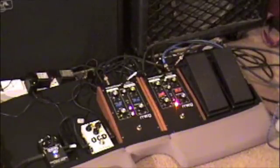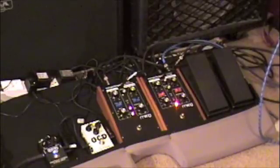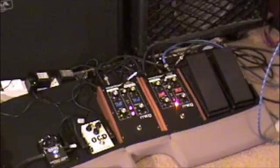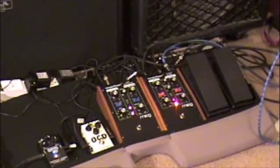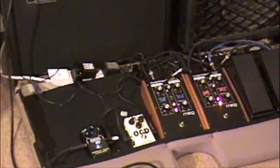The next setting I have is the LFO out of the 12-stage phaser going into the frequency control voltage input of the ring modulator. I'm going to play clean, but I'm going to turn on the MXR Carbon Copy delay pedal.